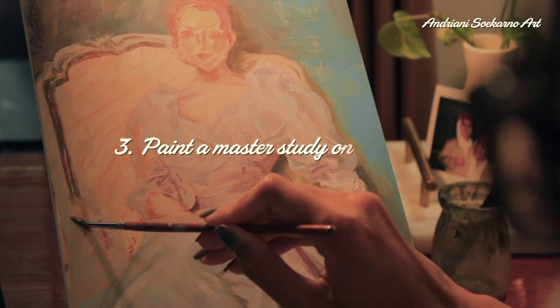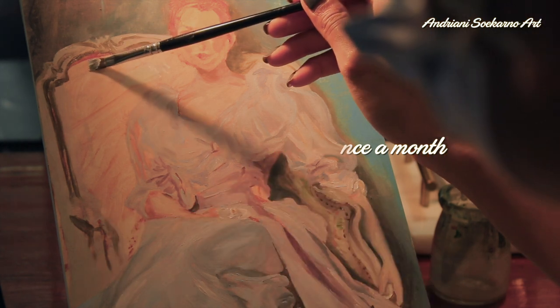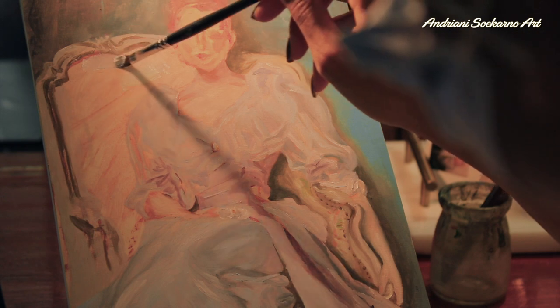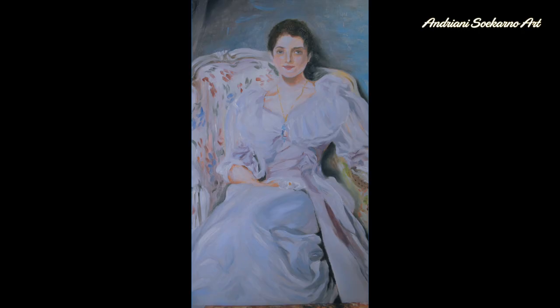My third objective is to paint a master study from my favorite painter at least once a month. This one is from John Singer Sargent — it's called Lady Agnew. I really love it.